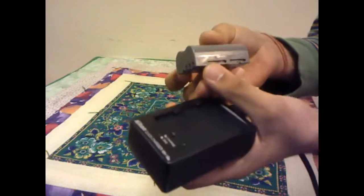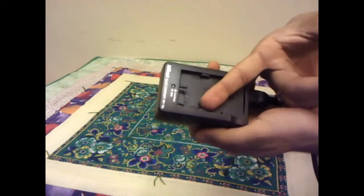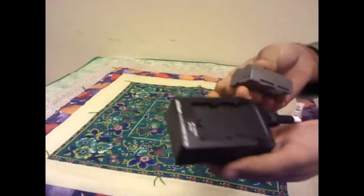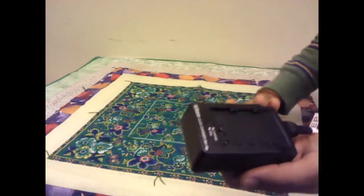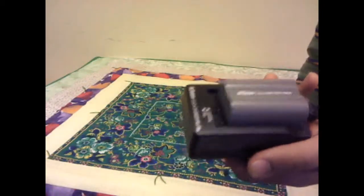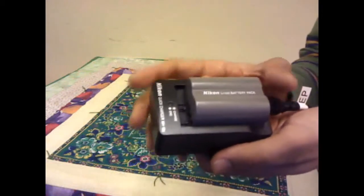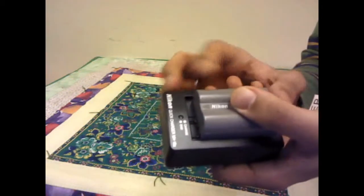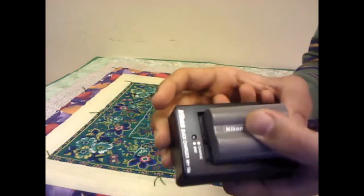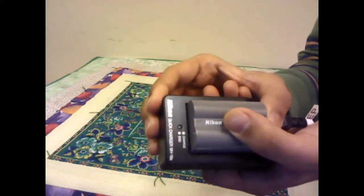You can see gaps in the battery — gap 1 and gap 2 — and similar gaps in the adapter, gap 1 and gap 2. Place the battery in the adapter aligning the gaps. Then push it down firmly and forward until you hear it engage with a click.